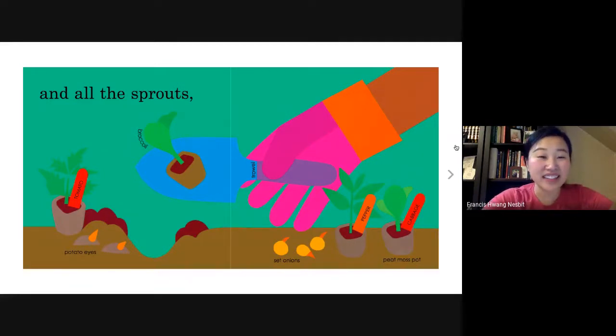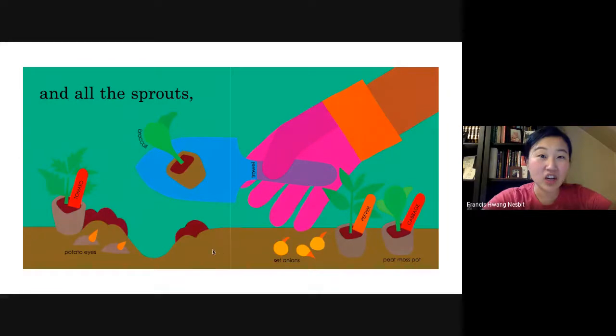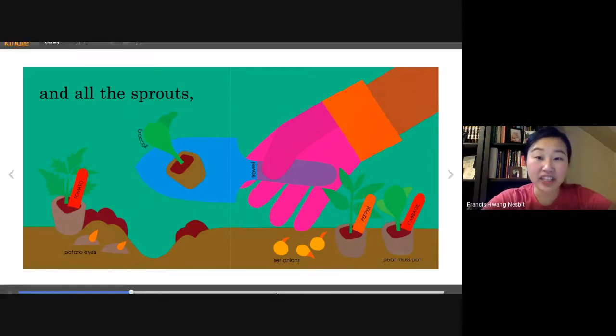I noticed that not all vegetables come from seeds. If you see green beans, peas, corn, zucchini squash, and carrots — they were planted as seeds. But some vegetables are planted as sprouts. We have tomato, potato eyes, broccoli, set onions, peppers, cabbage. These are all planted as sprouts.